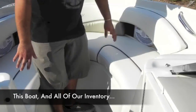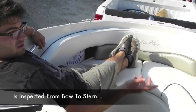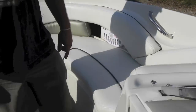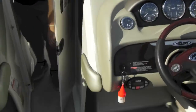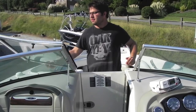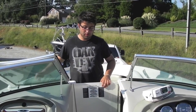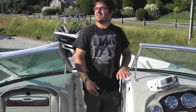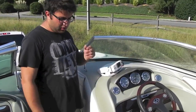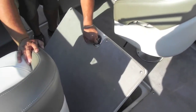Up here the bow area is nice and big — it's very comfortable actually. There's storage under the bow seats. This will also work as a wind dam divider — you close that, it latches in place, and you close the window. On those cold winter days you can still go boating. It's the middle of September and it's about 100 degrees out. You have a big ski locker.